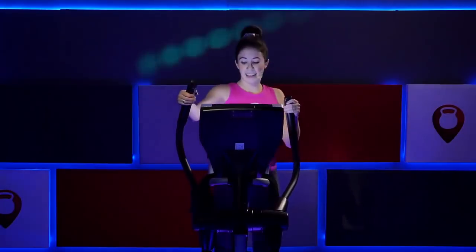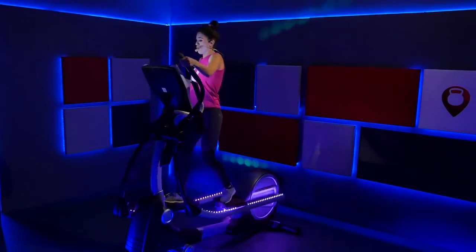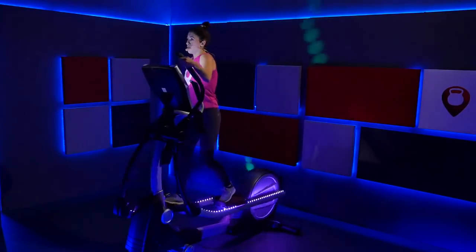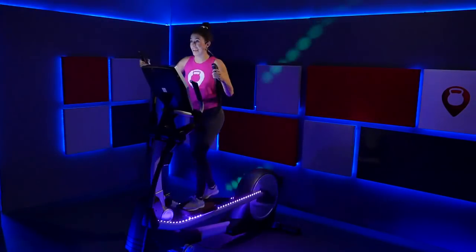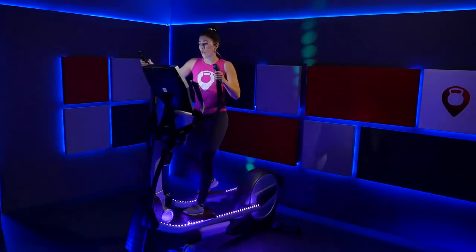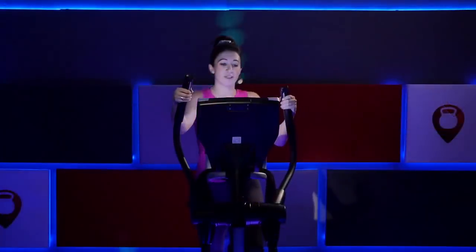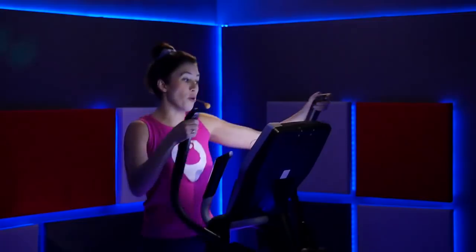Don't touch that resistance, don't touch that incline — keep them right there. Breathe. Let's bring that incline up to a nine. Nice job — steady pace, shifting side to side. Let's bring that resistance to a ten. Incline's at nine, resistance at ten — find this pace, hold it. It's steep, stay with it. Once we hit ten, that's it on the incline — we're so close. You have a 60-second push coming up in ten seconds. Go ahead and move that incline to a ten, put that resistance at eleven.